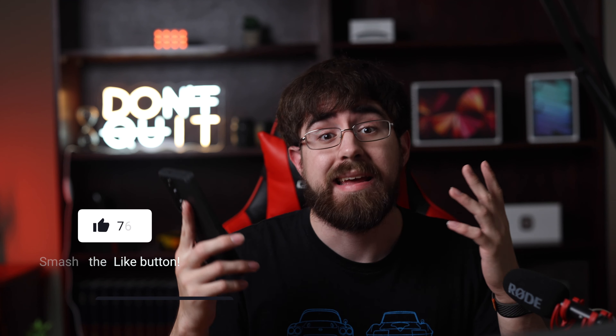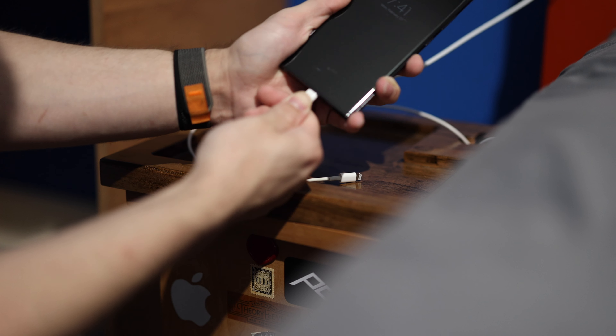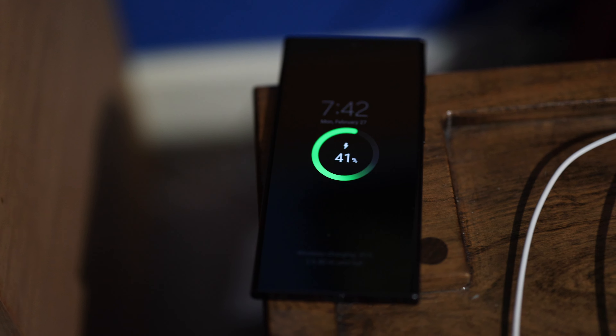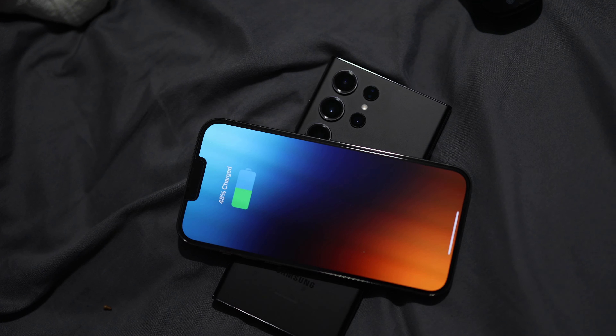With that being said, it also does still have up to 45-watt wired fast charging through USB-C 3.0, 15-watt wireless charging speeds, and 4.5-watt reverse wireless charging, which is basically when you are charging another phone by placing it on top. While not the fastest charging specs around, this is still pretty fast, and you can charge the phone from zero to 100 in about an hour.